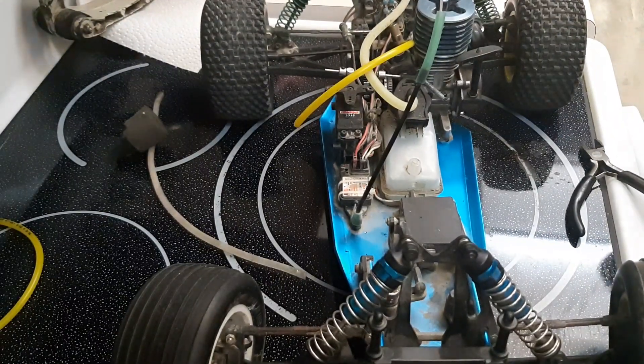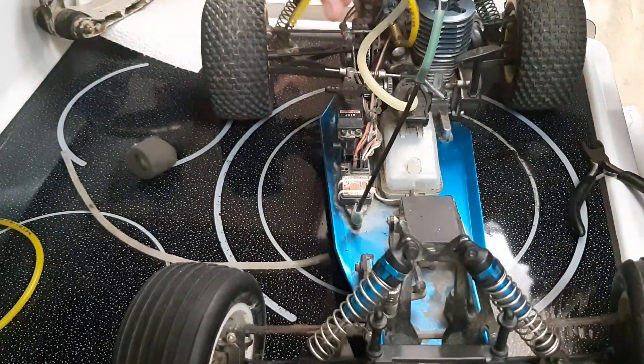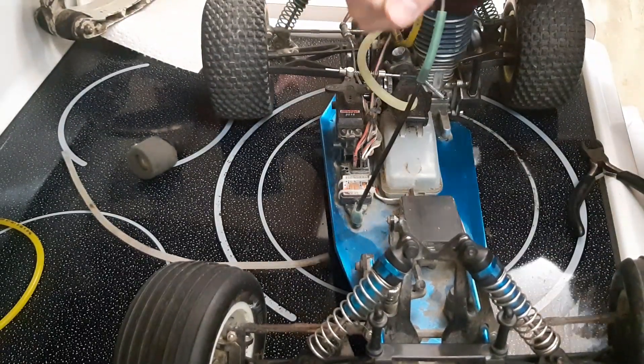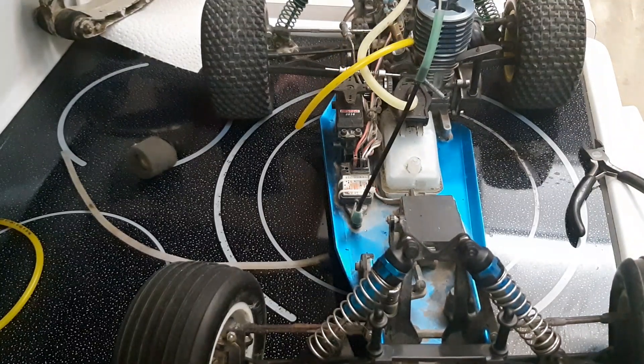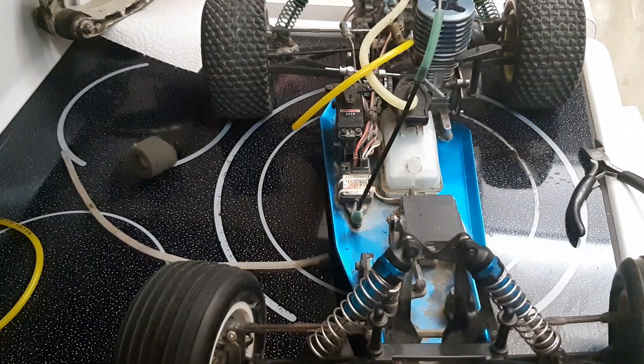We have the nitro tubing pulled off and we're installing Tigon fuel line. It's a pain to get on because it's harder than silicone, but we have to use it because gasoline will eat the silicone. Another concern is it'll destroy the o-rings in the tank — yeah, I already know that. I have extra o-rings and a brand new tank; this one already leaks a little so I'm not too concerned.